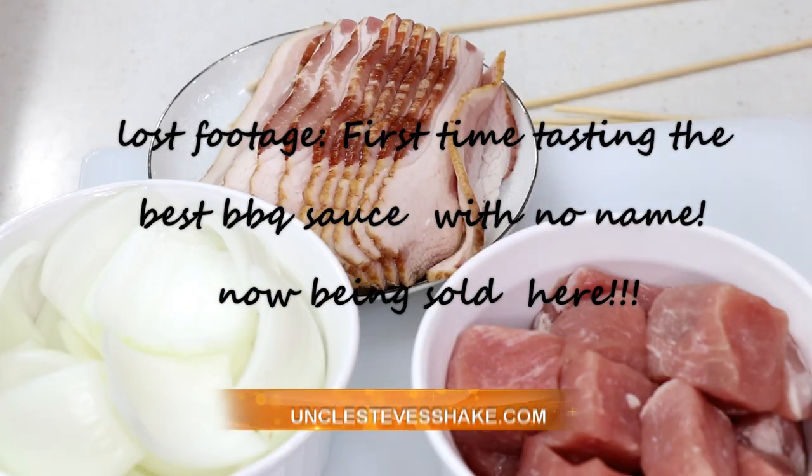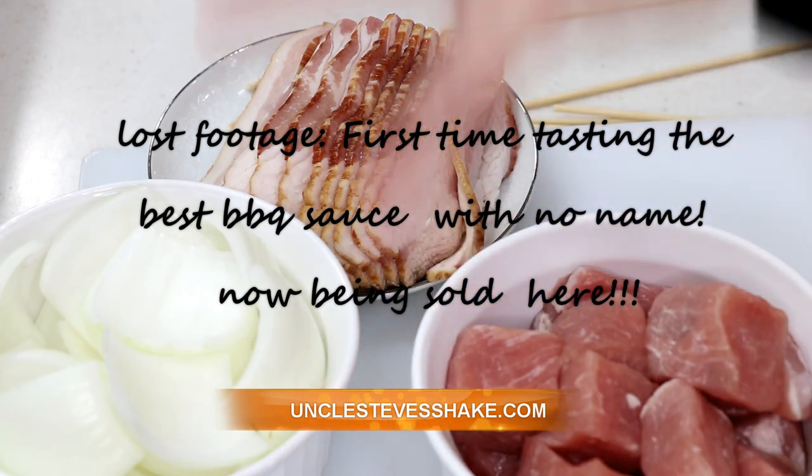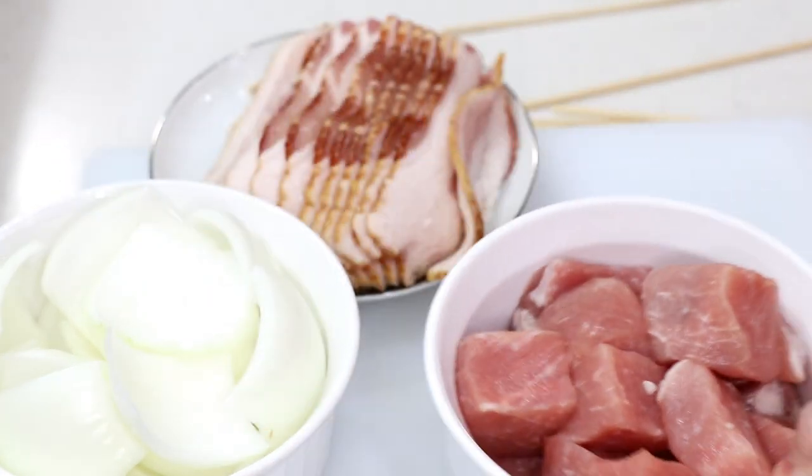Hi guys, welcome to Wednesday Quickie. I'm Booger. Welcome aboard. We're going to do a little appetizer really quick. If you're trying to do something on the fly, we get a big pork tenderloin at Sam's Club.